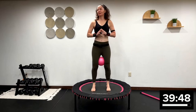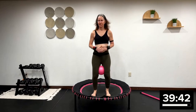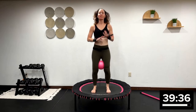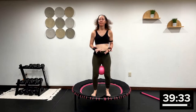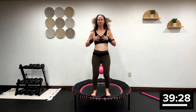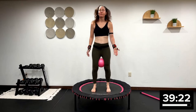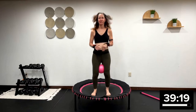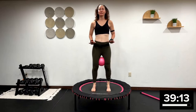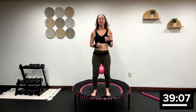Each exercise I do — good morning Jeanette — is 60 seconds. The reason I do that is we are on all different rebounders: spring-loaded, bungie-loaded, and even the bungies are on all different strengths. So my bounce is not going to look like your bounce. Remember, each exercise is 60 seconds. You get to go at your own pace, focusing on form, technique, and accuracy to prevent injury.